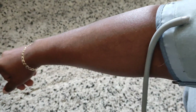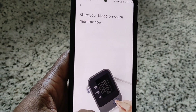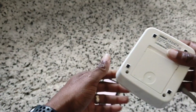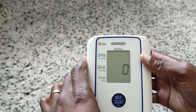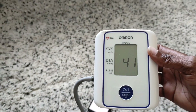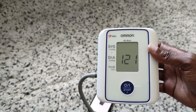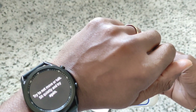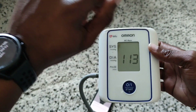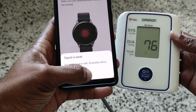Alright, so we've got the cuff on one arm. Next — start blood pressure now. Alright, let's start it up. It says try not to move or talk, so we're going to sit quietly while we do this.